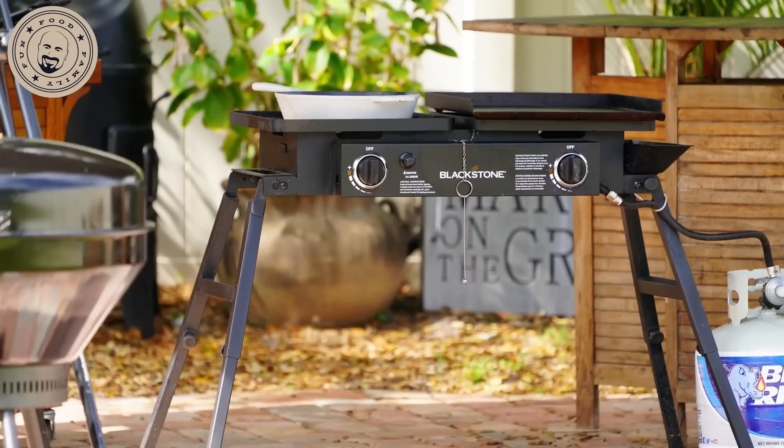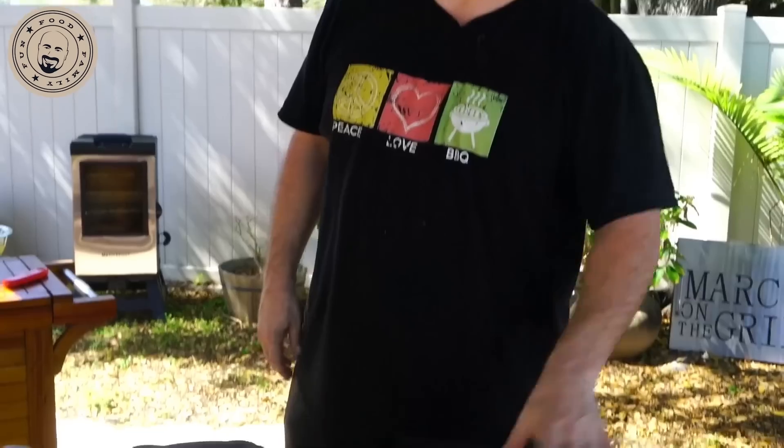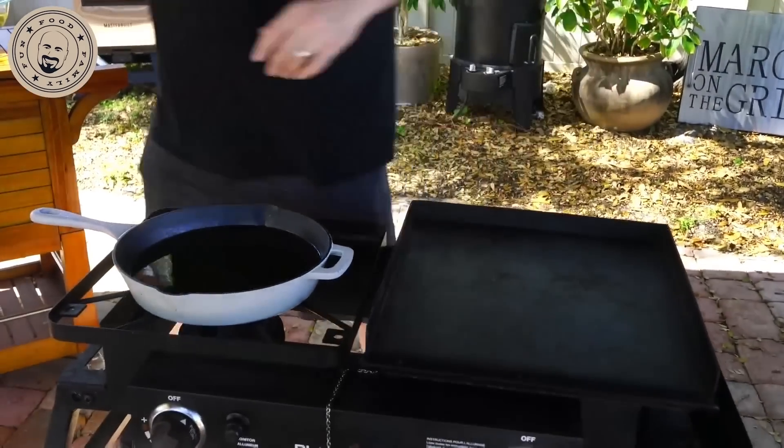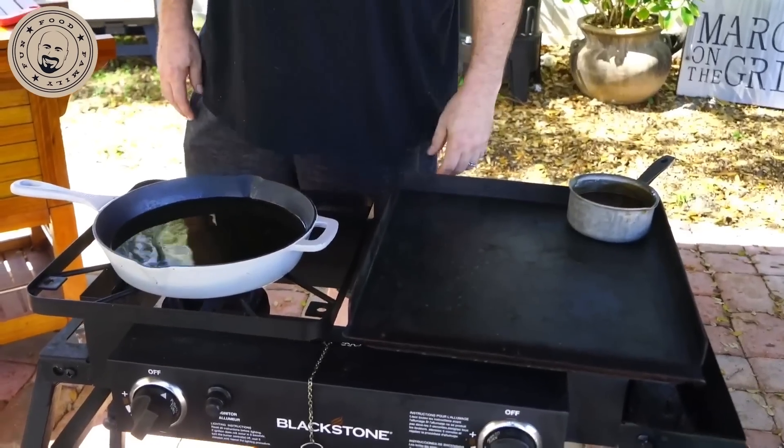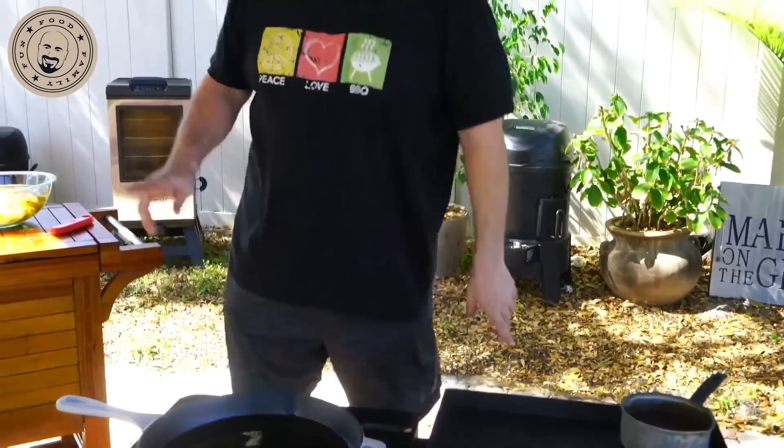Today we're using our Blackstone tailgater. Anything you need to get french fries frying, that's what you need to do. I like this because it's got the flat top on the other side for us to heat up not only our pulled pork, but it will also get our gravy nice and hot.